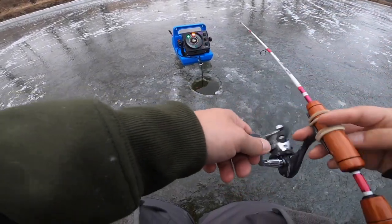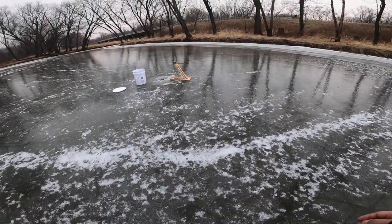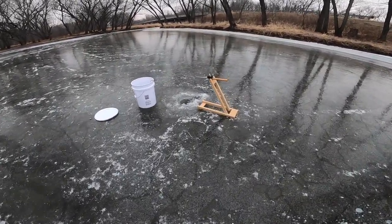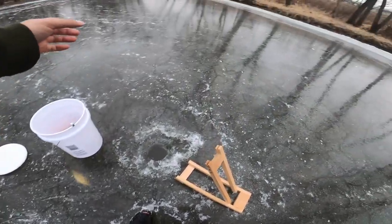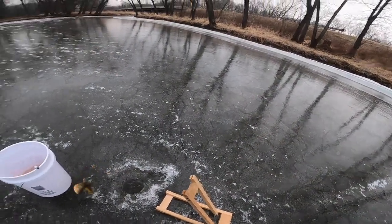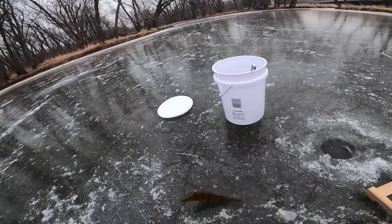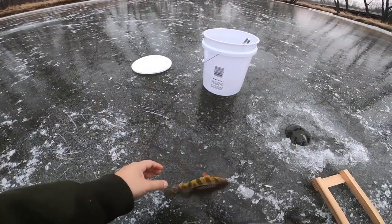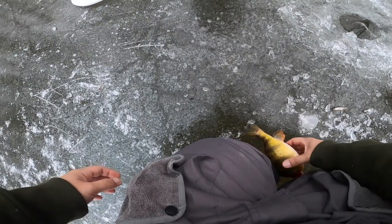Oh, I got a tip-down going guys! It's like halfway down. Is it gonna go? Oh, got him guys, got him! Oh man, this is a nice perch guys! Holy crap! Look at that - just popped out, okay chill, relax.